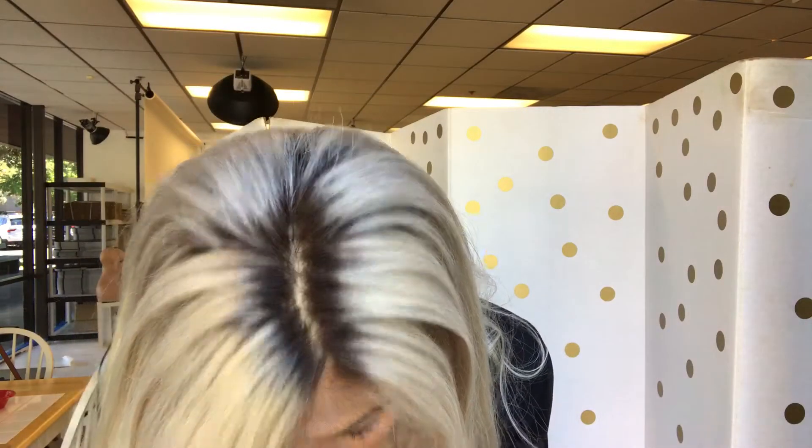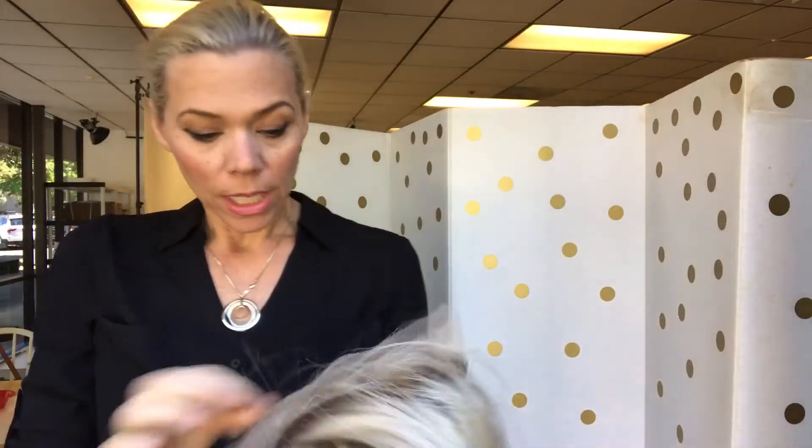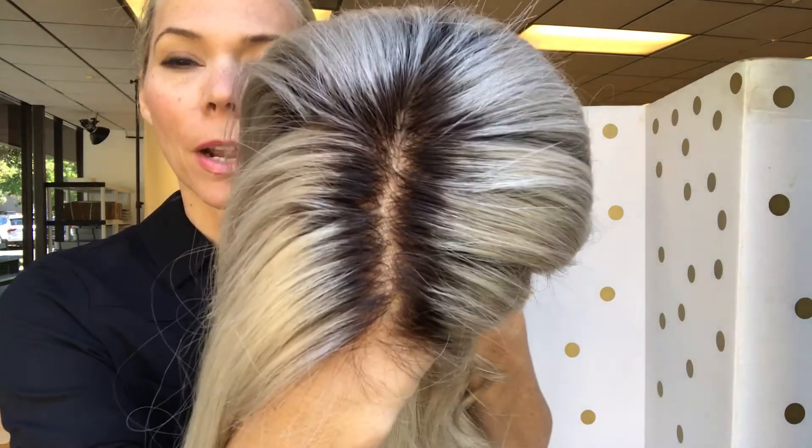This is a full lace cap and it does not have a silk top. It's a medium cap. It has baby hairs. This wig is number 1109 and we have left the knots transparent.